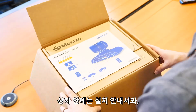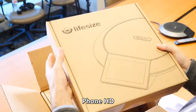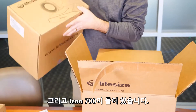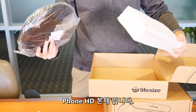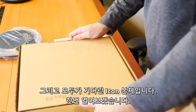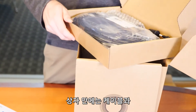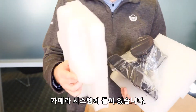Inside the box we've got the setup instructions, the phone HD, and the Icon 700. We've got the phone HD itself — the moment we've all been waiting for — the Icon. Get this thing opened up, and we've got our box of cords, last but not least, the camera system.